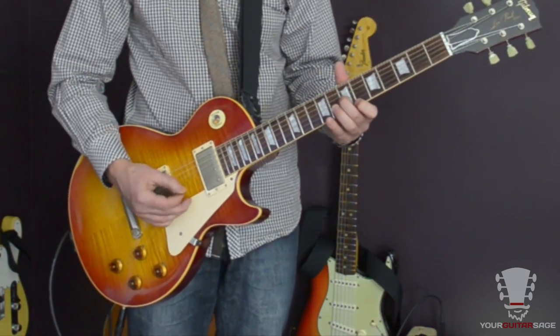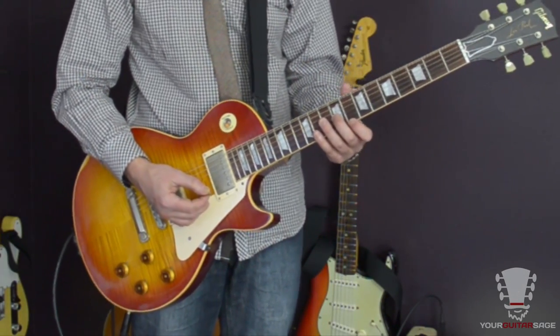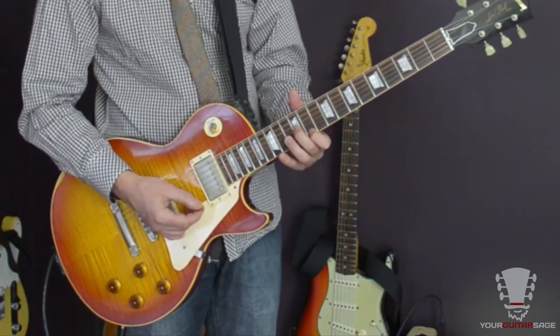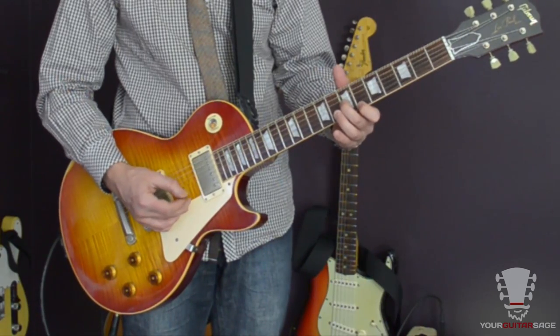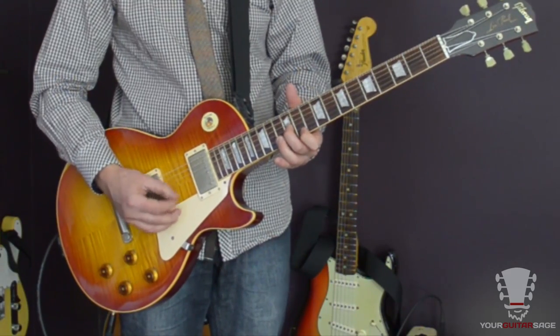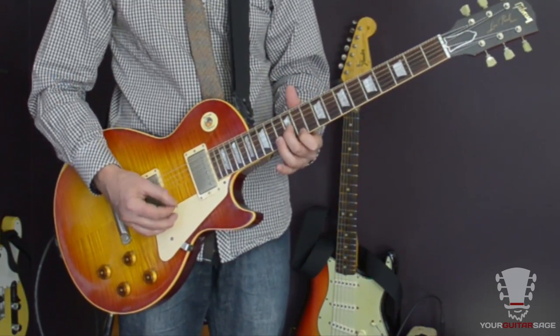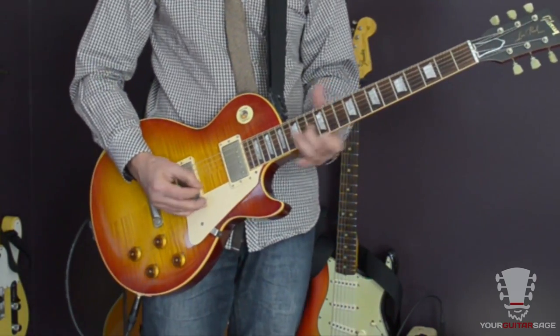You're going to do that lick once, then slide it up another whole step — same thing. Then slide it up one and a half steps, and then slide it up another whole step. So slowly: first position, again, again, and then together. That sounds hot, and you can play that too.